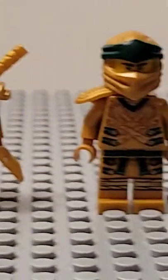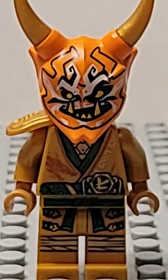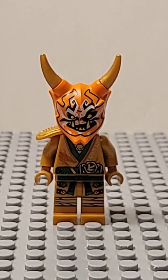Next, you're going to need this torso and these legs. And finally, you're going to need this armor piece. And here we go, that's how to make your own version of Golden Oniloyd.